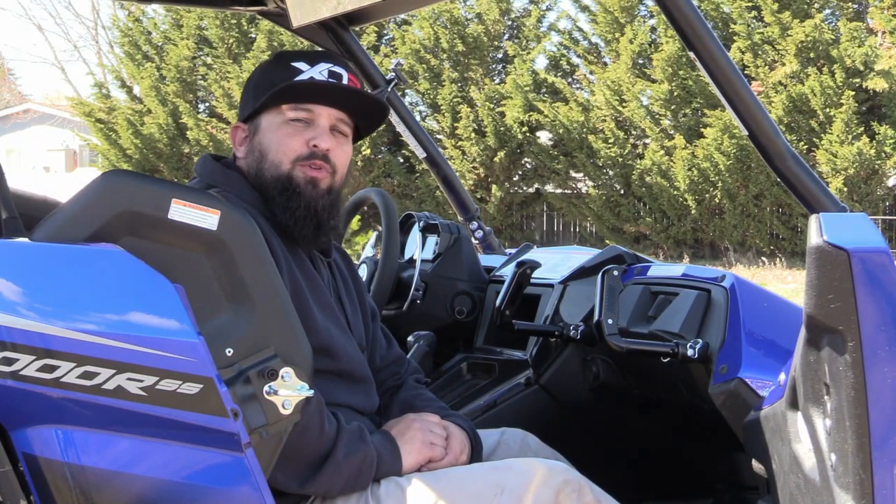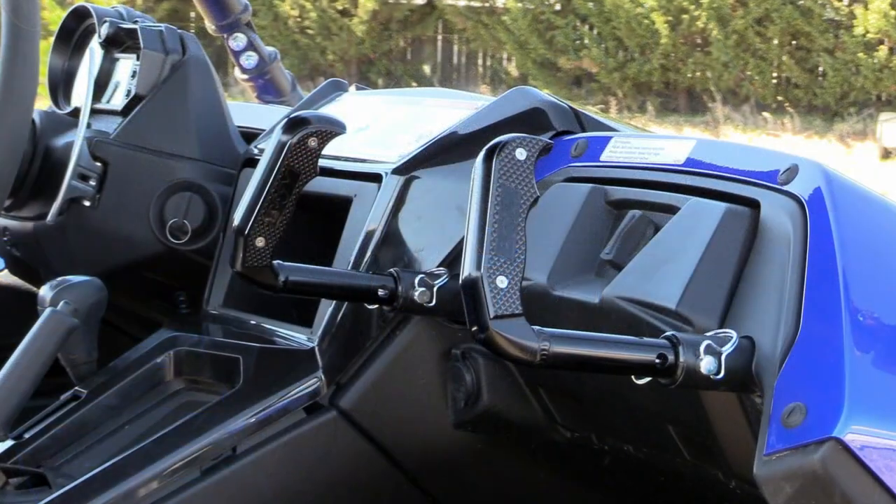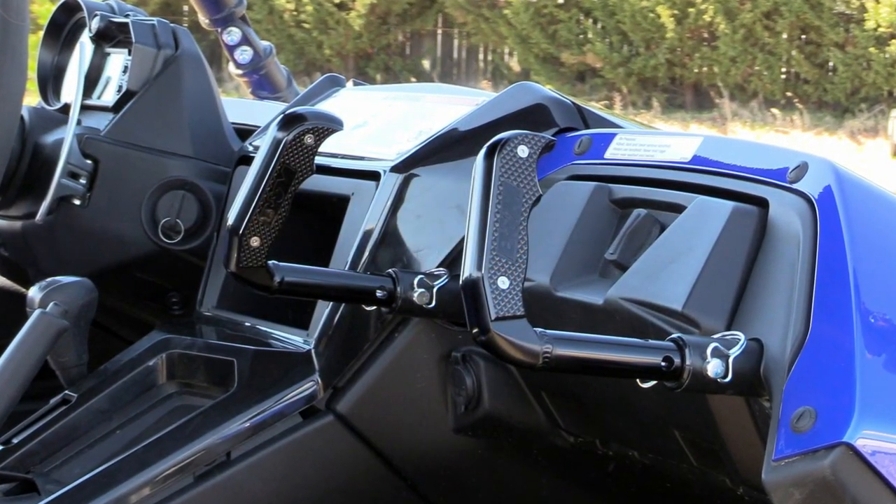Hey! This is Steve from XDR Off-Road Group. Today I'm happy to introduce our new Magnum Grip Passner Grab Handles for the 2016 to 2019 Yamaha YXZ1000R.